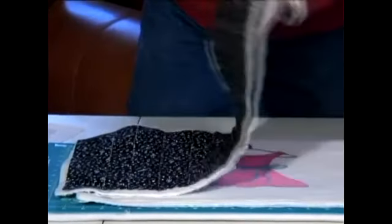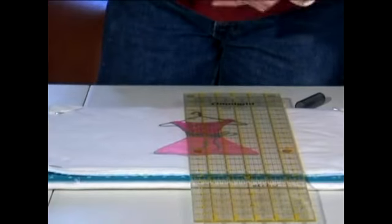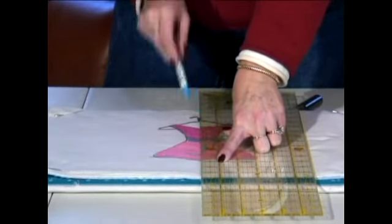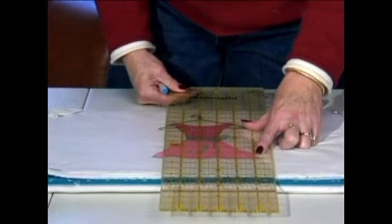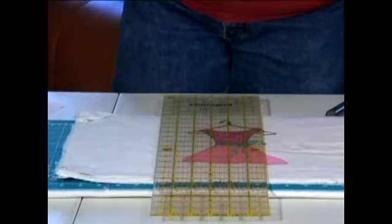This is what you would use on dark fabric. On this fabric, I am going to use the blue side and I'm just going to start in the center here and draw a blue line. It's going to scare you at first because you're going to see this blue. Then I'm going to move over and mark this one every two inches, and I just keep marching. When I'm done sewing these channels, all I have to do is spray it with water and it will just disappear.